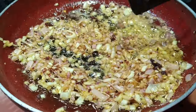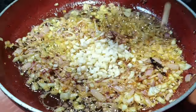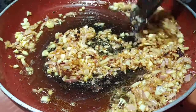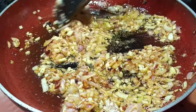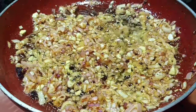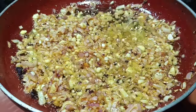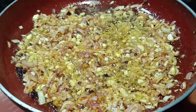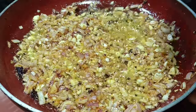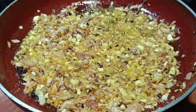At this point you need to add the chopped garlic. I will also add salt to this. As we have already applied salt to the prawns, for the masala just add a little bit more salt.